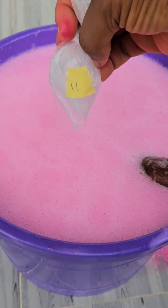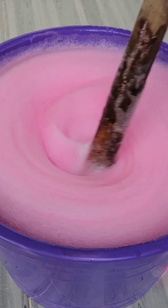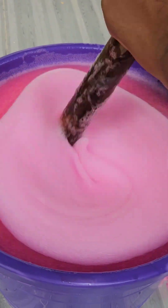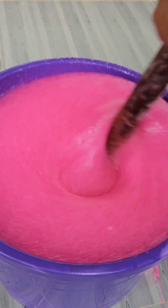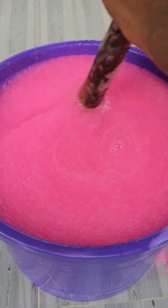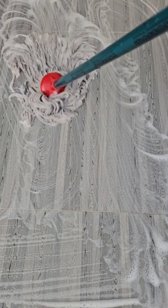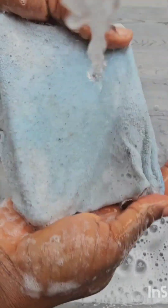Number eleven — we have our preservative. This is what makes your soap last longer. Now I'm going to cover this for six to eight hours for it to rest before adding it to my containers. You can see how foamy it is — you can use this to clean your house, wash your clothes, and your dishes.